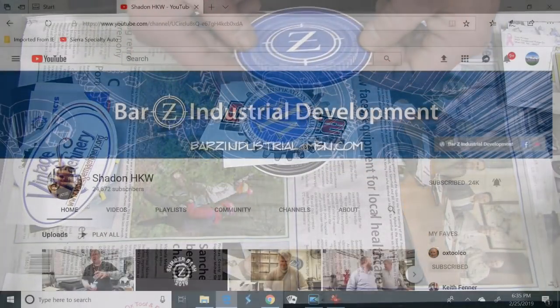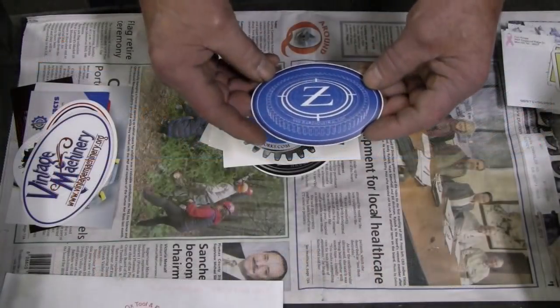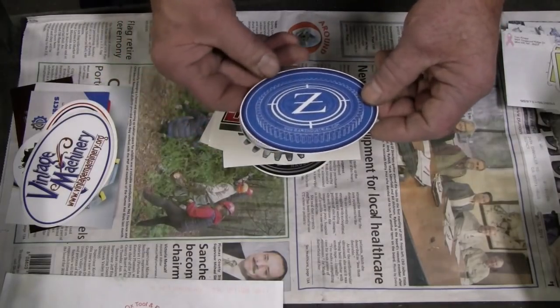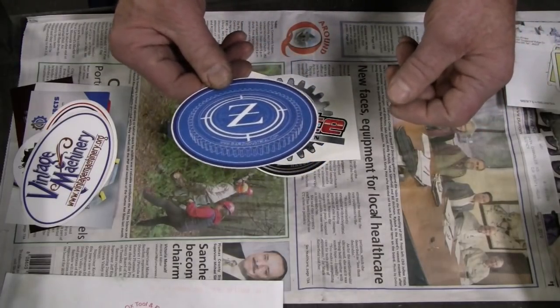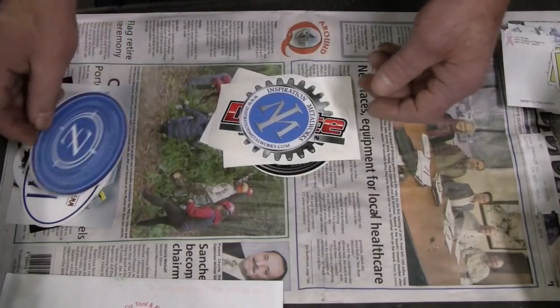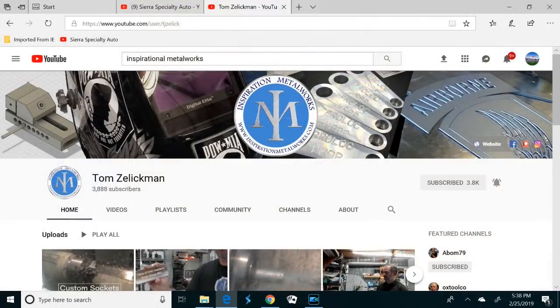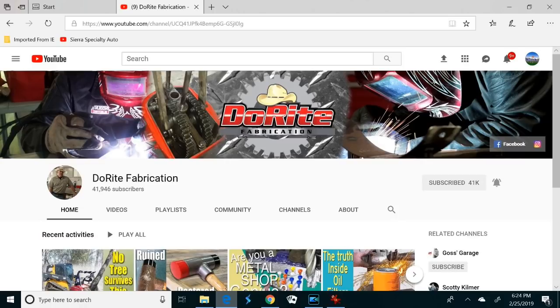Stan Zinkowski — Bar Z Industrial — host of the ever-famous Bar Z Summer Bash, coming up on June 22nd. I had really hoped to try to get to that, but I have another family-related obligation that my wife tells me is going to take precedence, so I'm not going to make it this year. This was another new one for me — Inspiration Metal Works; he makes inspirational metal work, another good one to check out. Do Right Fabrication — Jim Bollinger. He's a welder and fabricator — great fun to watch his channel.